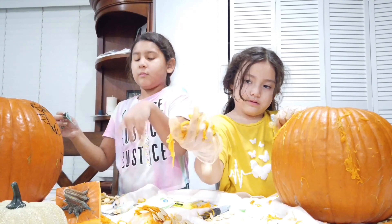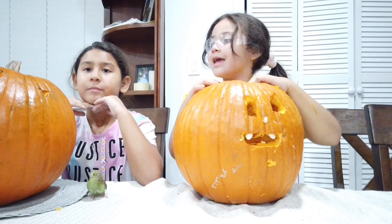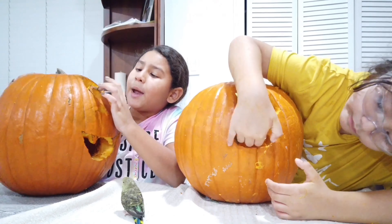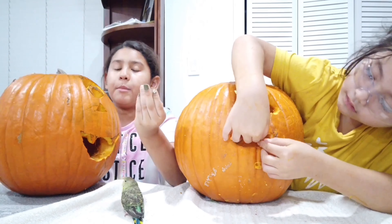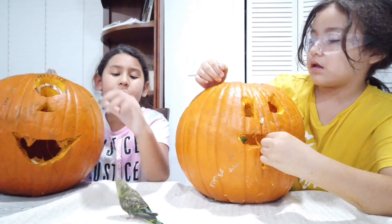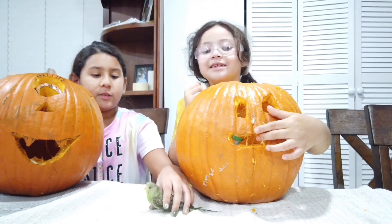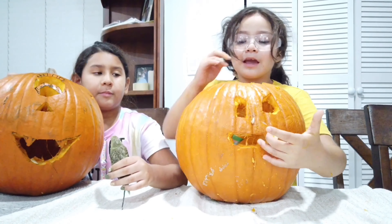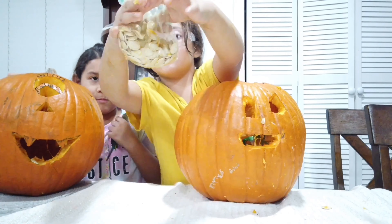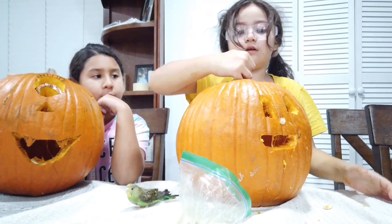Right now I'm cleaning the face off my pumpkin because it got messed up while getting the guts out. I'm going to do a monster with only one eye — like the guy from Monsters Inc, the green-eyed one. We're all done! This is my pumpkin — I made the one-eye creature from Monsters Inc, except he has lashes and a heart right here.